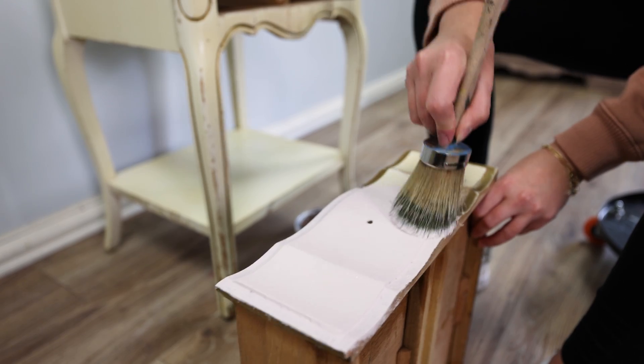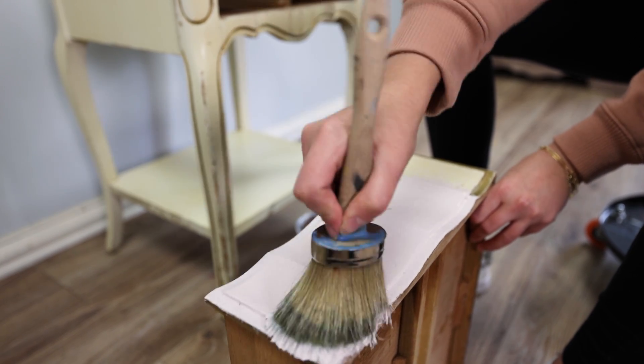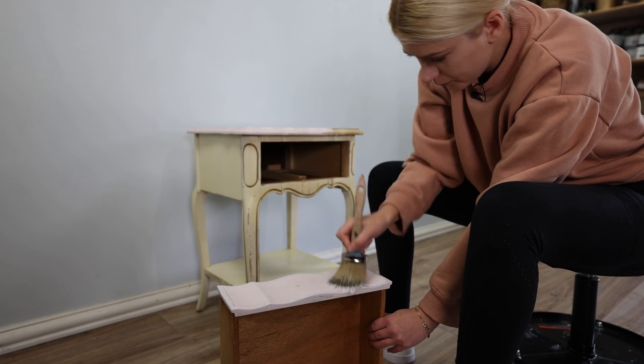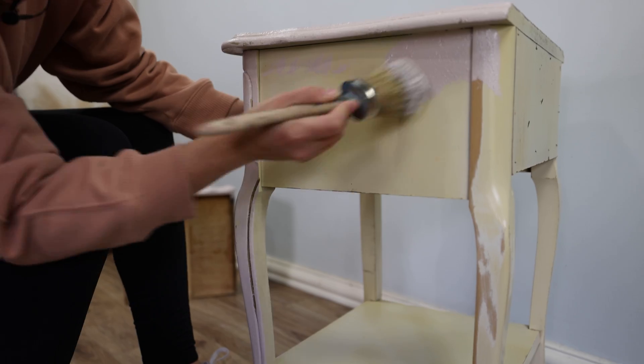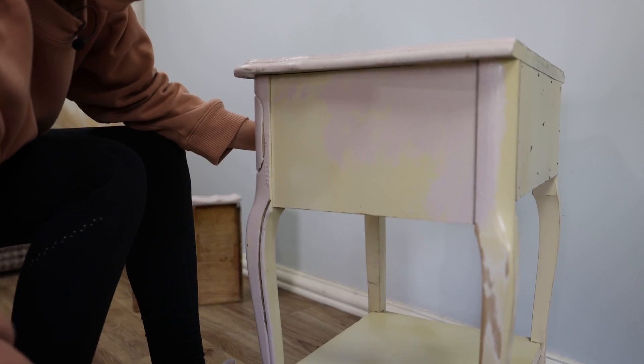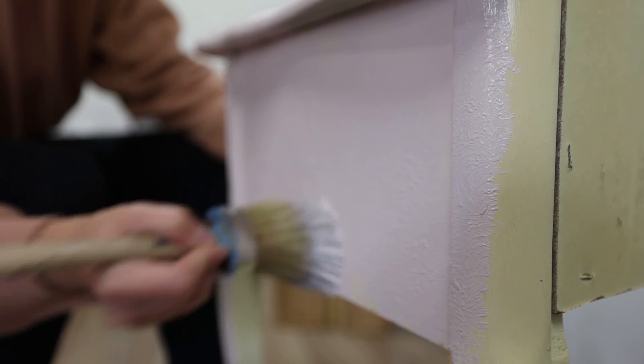I wanted to add a little bit of texture to the paint, so for that we simply just tap the paint on. The reason I wanted texture on my table is because it wasn't in great condition already, so this is a great way to hide all those imperfections. And also, this will help me later on add more character and dimension to the piece — and you will see how.